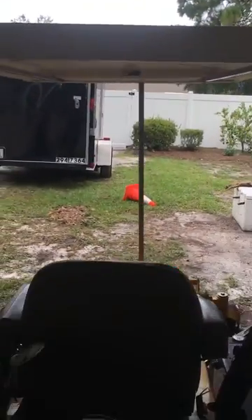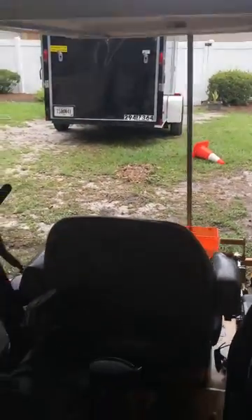All right, hey everyone, today I have a YouTube video about an EZ-GO golf cart top. It's basically a golf cart top and I put it on the top of my Hustler Fast Track Super Duty.